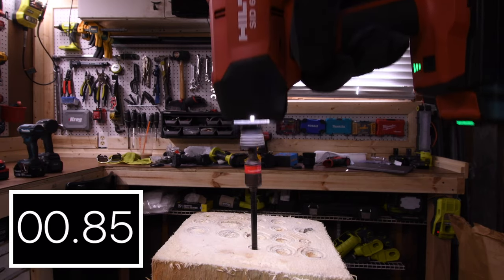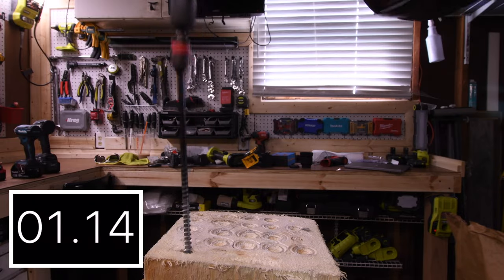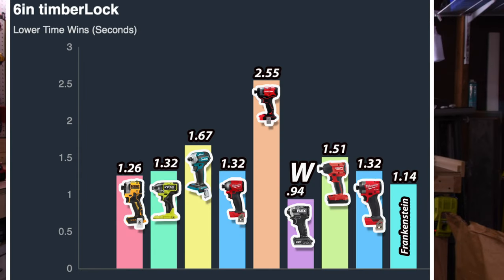0.94 seconds for the Flex. 1.51 seconds for the Hilti. 1.36 seconds for the Milwaukee. 1.14 seconds for the Frankenstein. Flex wins with 0.94 seconds, and last place is Craftsman with 2.55 seconds.